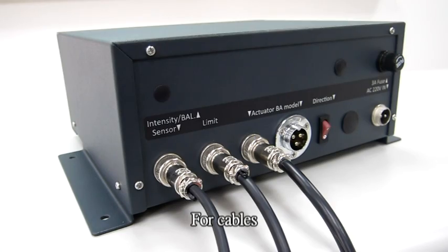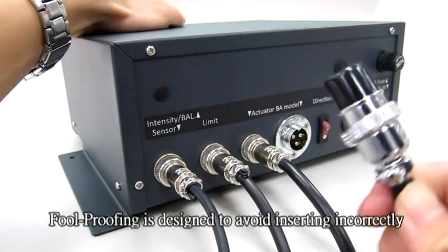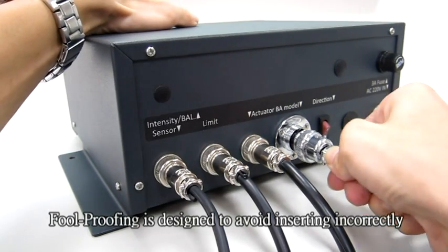For cables, the foil proofing is designed to avoid inserting incorrectly.